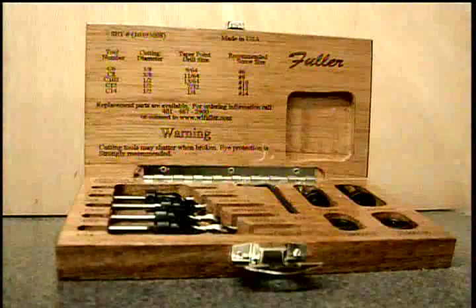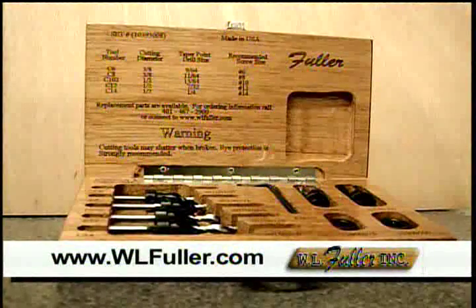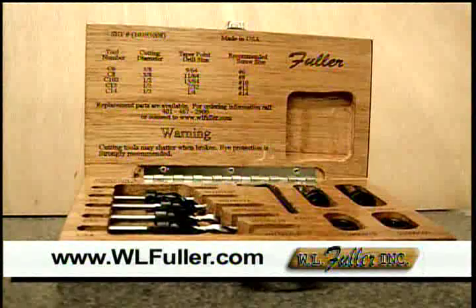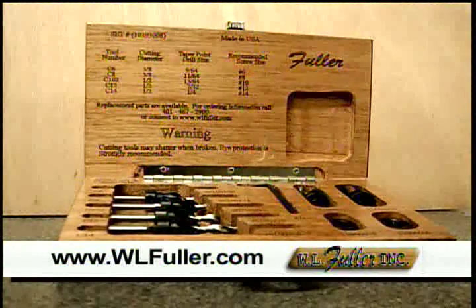All done. We hope you've enjoyed today's Woodworking 101. To find out more about Fuller Bits, please visit us online at www.wlfuller.com where you can find one of our local distributors.